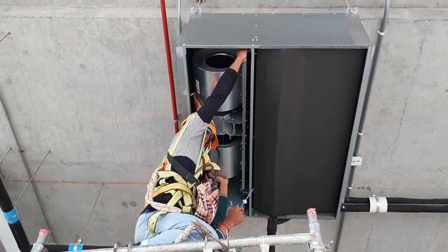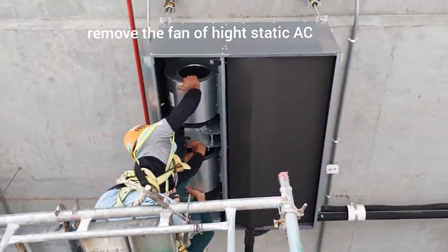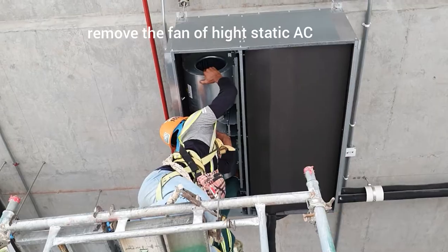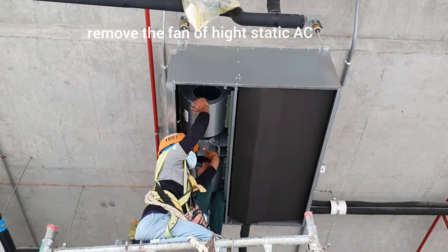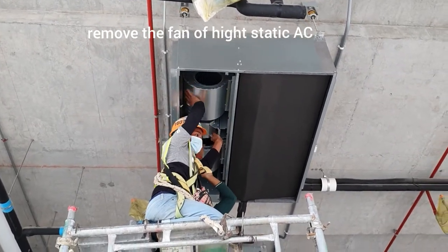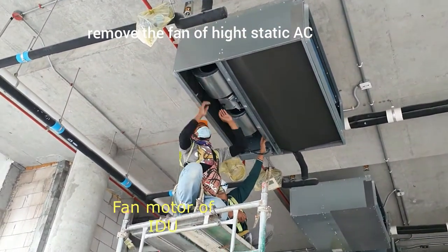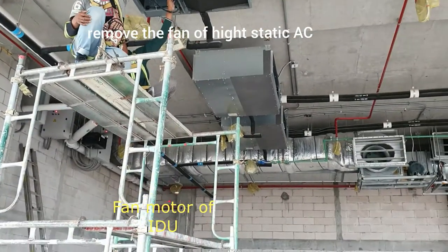Hello, in this video I will show you how to do the maintenance. The owner wants me to show them how to do the maintenance for the Zedag high static — this is the VOV unit.